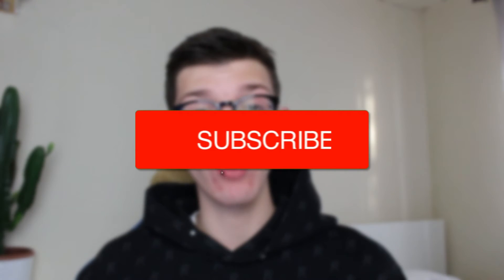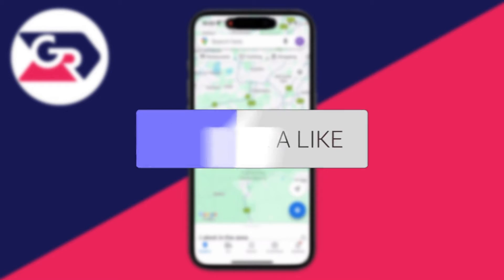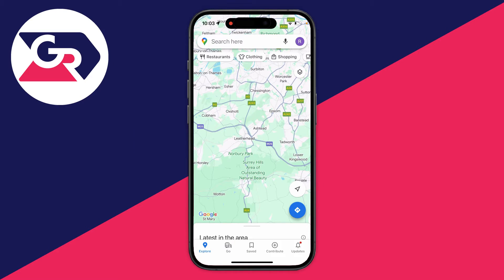We'll guide you through how to drop a pin in Google Maps. If you find this guide useful then please consider subscribing and liking the video. Dropping a pin on Google Maps is super useful because it means you can get to a specific location and you can also save that specific location as well.